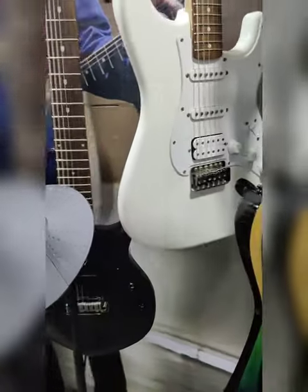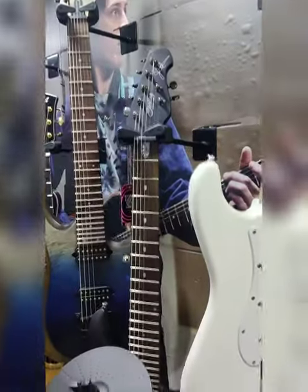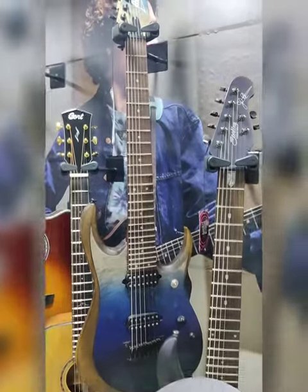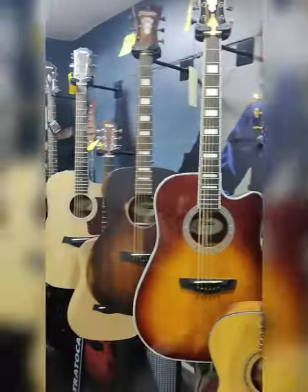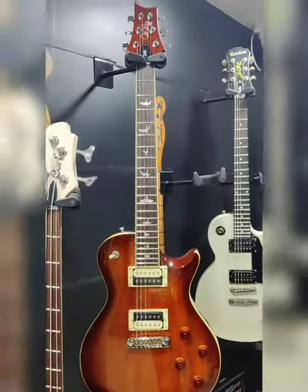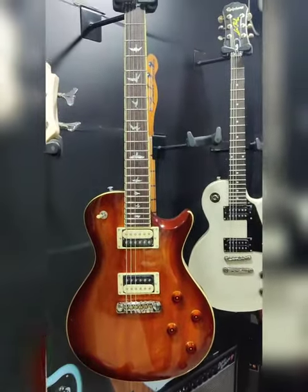One of them is the 7-string Stirling Majesty, John Petrucci signature. And we have a surprise guitar right here.